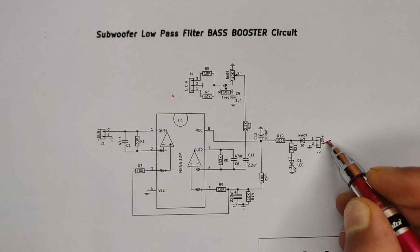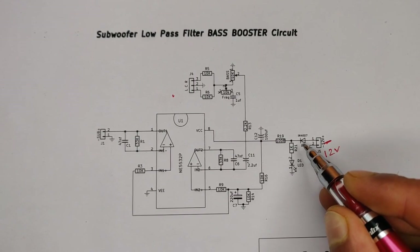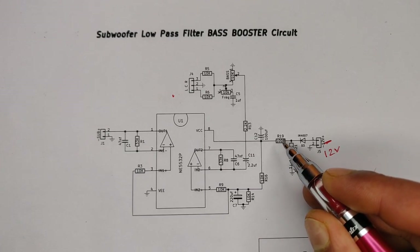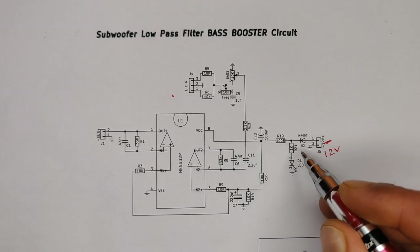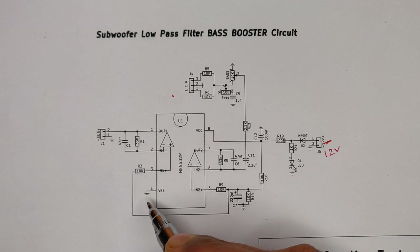Here goes the 12-volt DC input. This diode is used for wrong polarity protection, a 1K resistor for the LED indicator, and a 100-ohm resistor for current limiting to the IC with a filter capacitor going to the VCC pin of the IC. The DC negative goes directly to the negative pin of the IC.